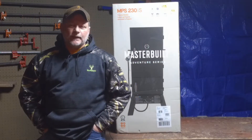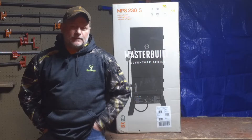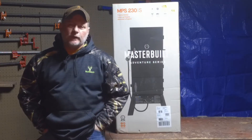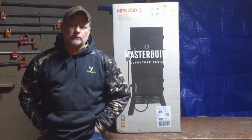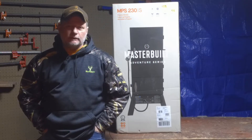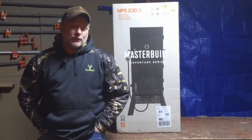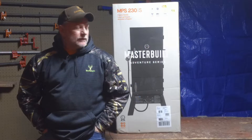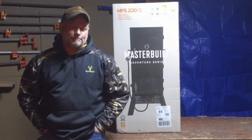Hello and welcome back to the Handy Outdoorsman. Today I'm going to be unboxing a new smoker that I picked up at my local Bass Pro Shop. They had a sale on them and I was able to pick it up for under 150 bucks, so I thought it was a pretty good deal. I've been wanting to upgrade my smoker anyway, so this was just a great deal and bargain for me.